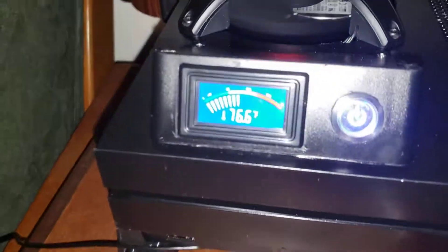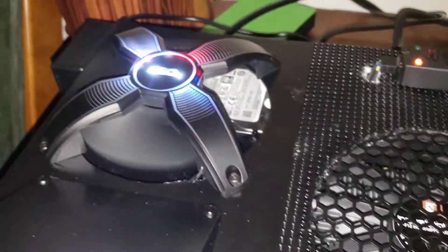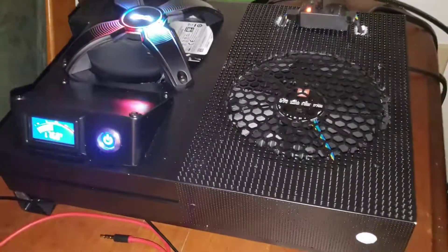I would rather have a little bit of white noise for a console running great and smooth than have an ultra-quiet console that's glitchy. You can see the temp on the display. It also keeps the hard drive cool. I hope you guys like my setup.